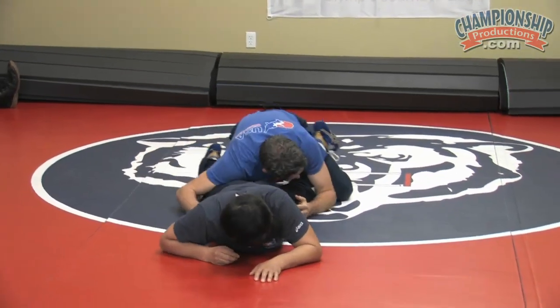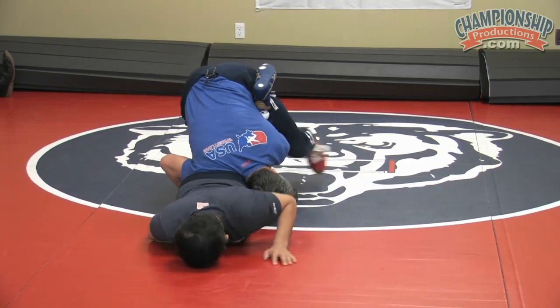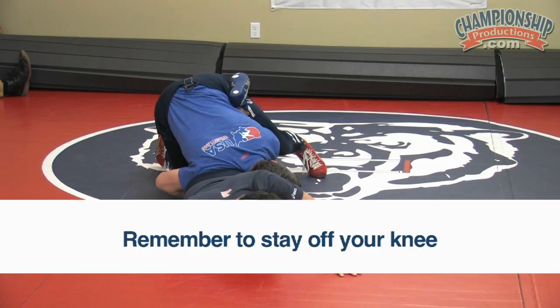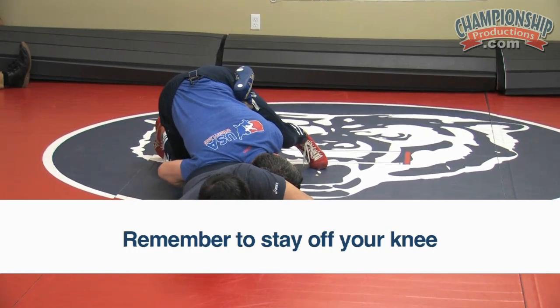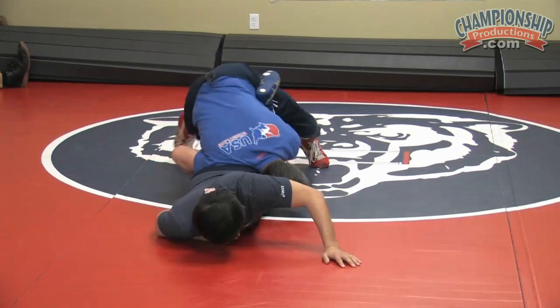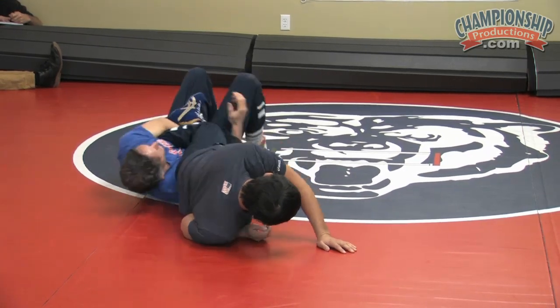I'm right here, scooping it up. Tripod, step — I got to stay off my knees. A lot of times we get lazy and put a knee down, then his hips are going to be able to move. Keep your leg up, reach, sit. That's the basic lace.